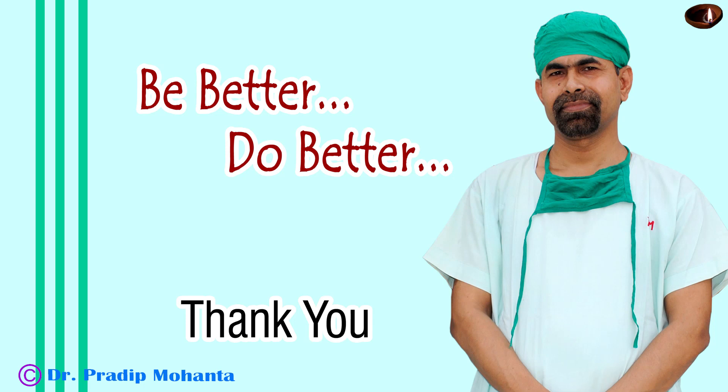Thank you very much for your attention. Hope this video will inspire you to do bevel down faco. But please ensure stability of the anterior chamber, and there should be a sheet of epinucleus covering the posterior capsule — there should not be bare posterior capsule as seen in hyper-mature cataracts. Be a great surgeon and serve your patients with love, respect, compassion, and great surgical competence.